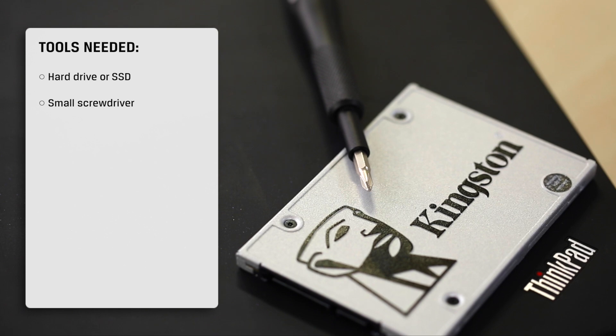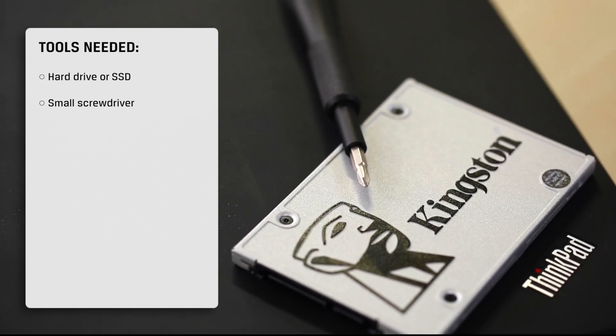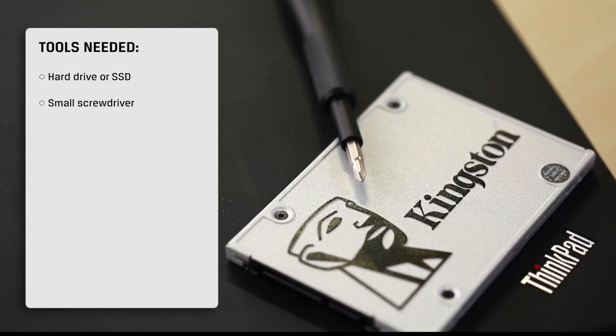Here are the tools you'll need. A hard drive or SSD — it's good to pick one up that's as big or bigger than your current drive. If you go from a hard drive to an SSD, you should notice the improved performance right away. You'll also need a small screwdriver.